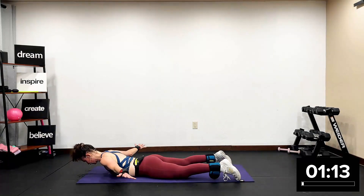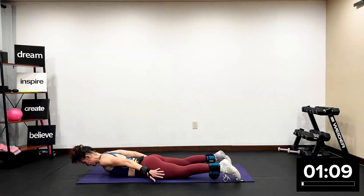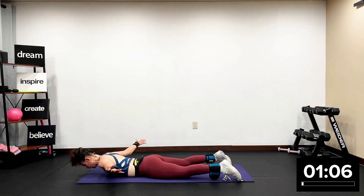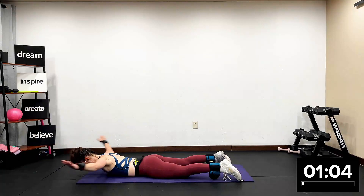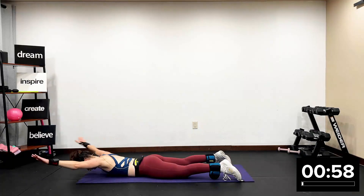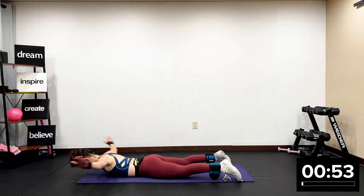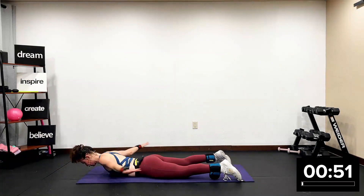Now we're going to lift our chest off the ground, come forward, and come back — so we're going to touch our thumbs. Here we go. Up for two — pinkies touch our thighs for two. Up for two — pinkies touch our thighs. Touch your thumbs over your head, pinkies to your thighs. Chest off the mat, eye gaze to the ground. No tension in your head, neck, or shoulders.